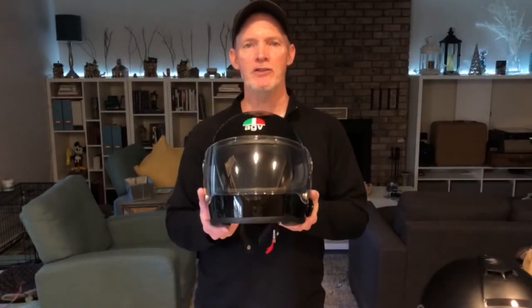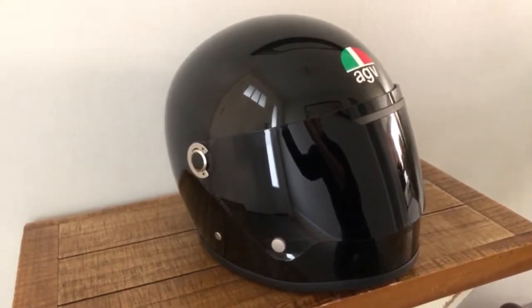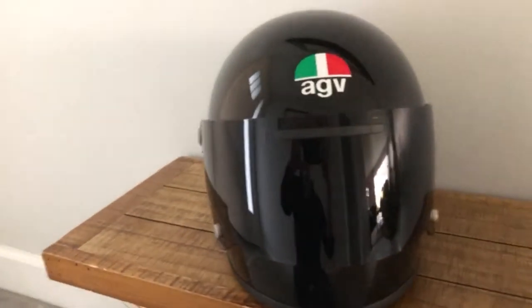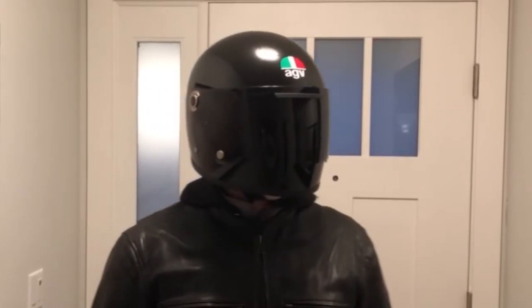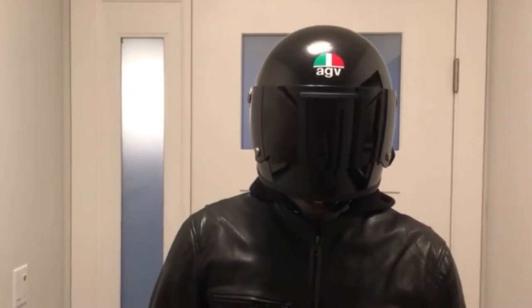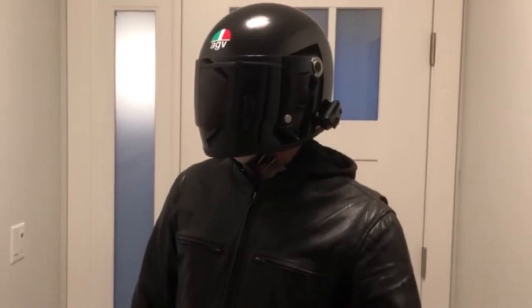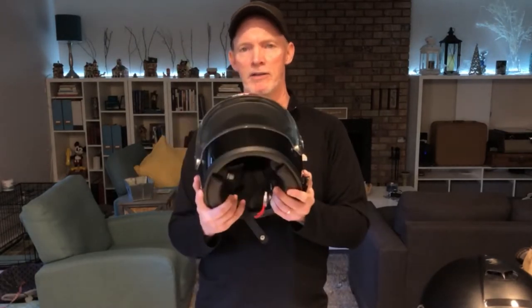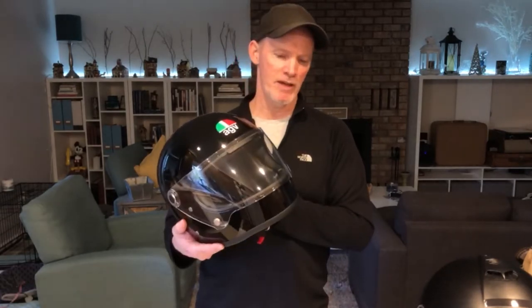Thanks for watching. We are going to look at the AGV X3000 helmet today — a new helmet for me — and how to get the comm system, the Cardo Freecom 4, off the old helmet and onto the new helmet. We'll take a look at how to get this set up for motovlogging, my first time setting up a GoPro on a helmet. Let's get it started.